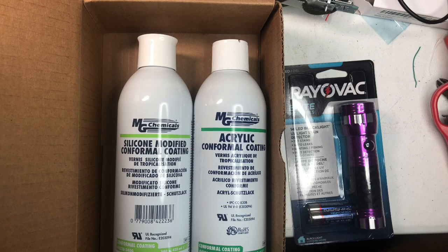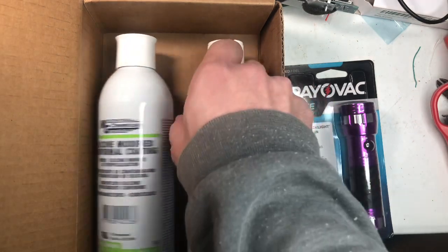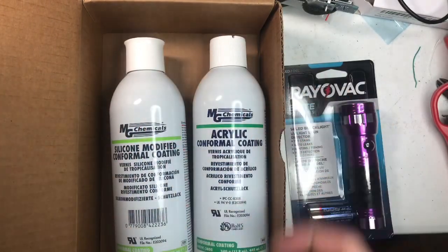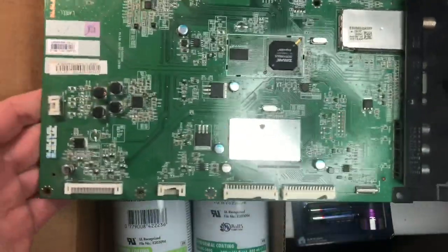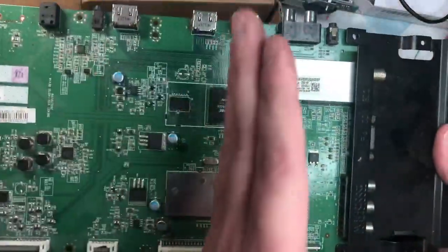I'm going to use a spray bottle to simulate rainwater and moisture since I don't know when it'll rain next. I'll spray the board to test the coatings. I may do it in sections — one with acrylic, one with silicone, and one bare with no coating at all. I may need a rather large board for this. I have some power supply boards and a television board, so we'll give it a go. I'll use this television board and spray sections.